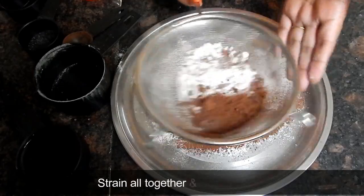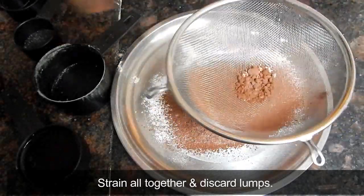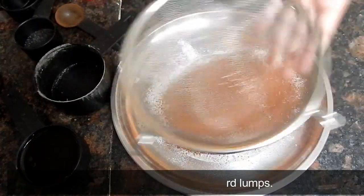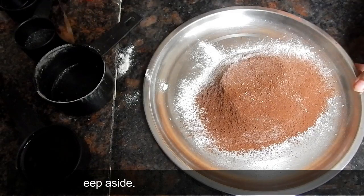We will sift all the dry ingredients well together and set them aside.